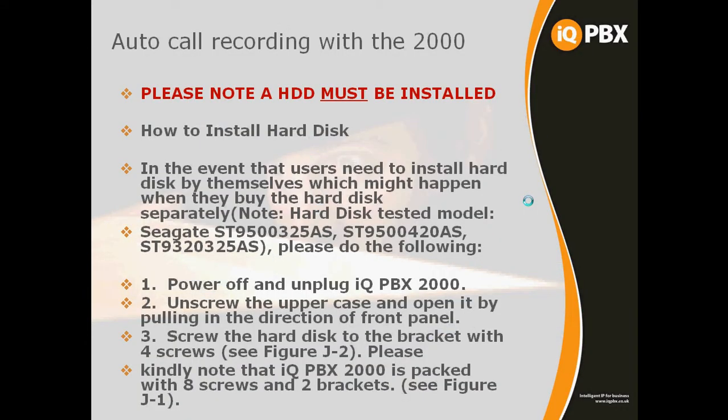That's the hardware that we can install in the IQPBX. The only other piece of hardware is within the 2000, where we offer full automatic call recording. To achieve this, we must have a SATA hard drive installed in the 2000 — a 500GB SATA hard drive is a prerequisite for call recording. There are model numbers indicated that have been tried and tested, but other corresponding models have been known to work. These are the recommended ones; support would not be provided if it wasn't one of the recommended models.